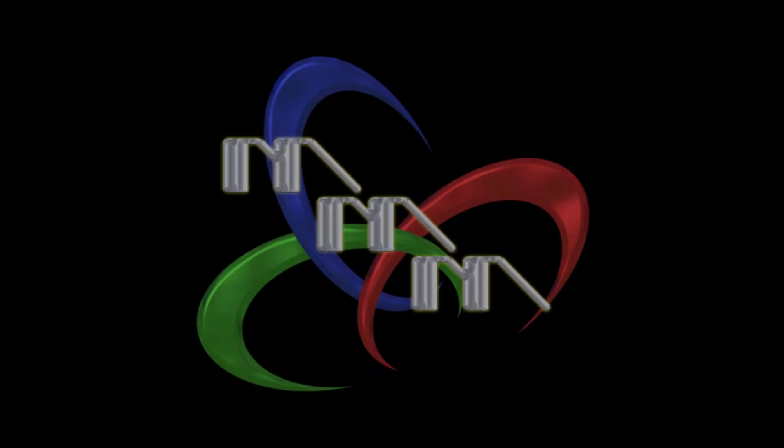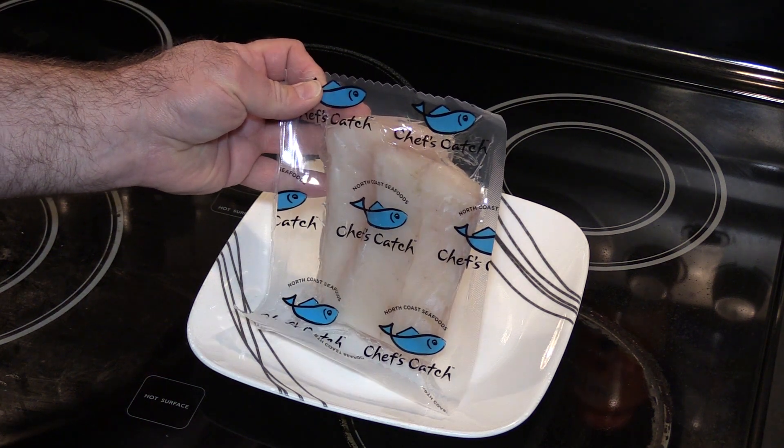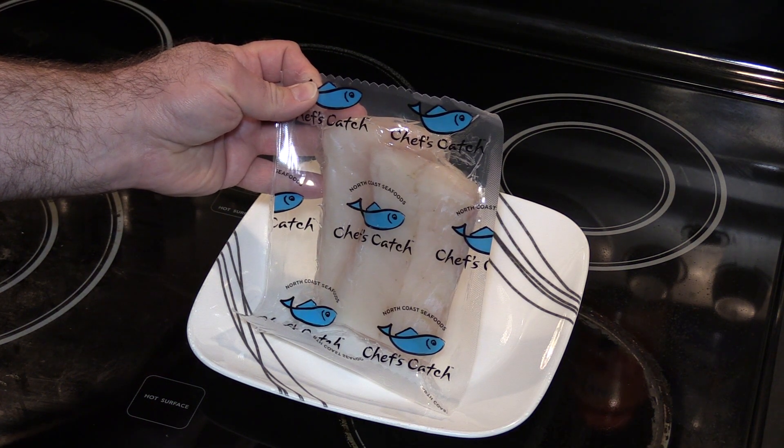Hey everyone, it's Mario. Thanks for joining me. I was gonna make fish for lunch today, but I realized I've made it every which way except plain — just some salt and pepper on it. So that's what I'm going to do today. Stick around and let's see how it turns out. I have my cod loin from BJ's and this is what we're gonna cook. I'm gonna rinse and pat this dry and then we'll get started.